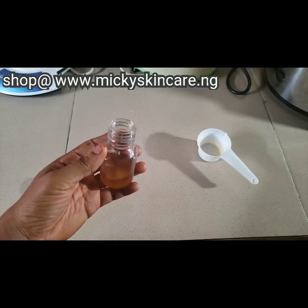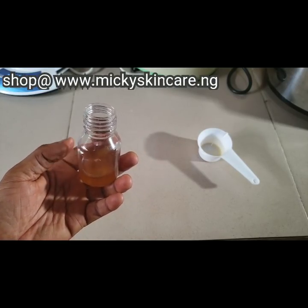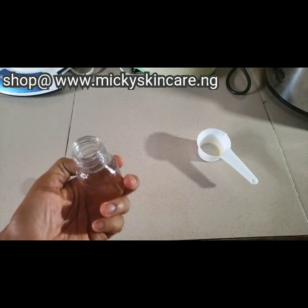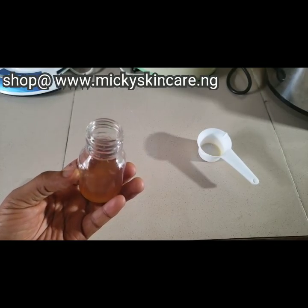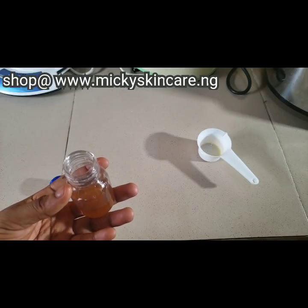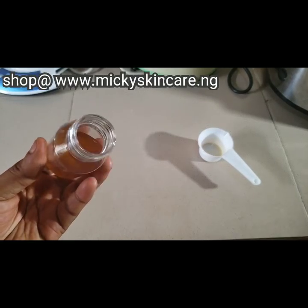This is how the extracted python oil looks. We get the extraction from python fat — from the snake python. Most people fry the oil, but you shouldn't. You have to extract it using a double boiler method. The extraction is really slow — approximately eight to ten hours using gas. With an electric cooker it's as slow as a crock pot, but that's the best way.